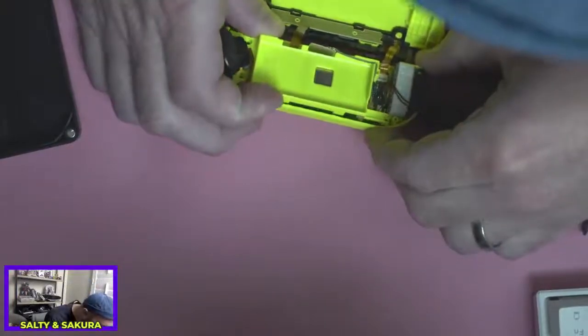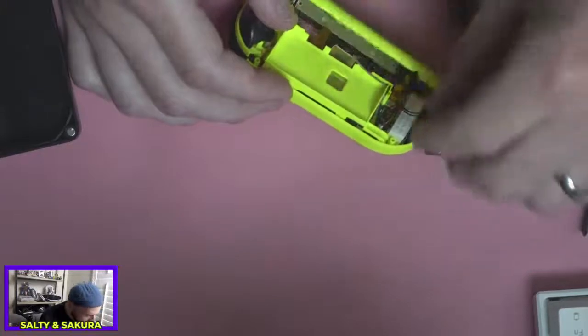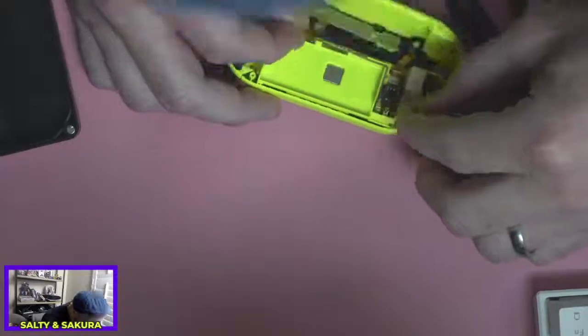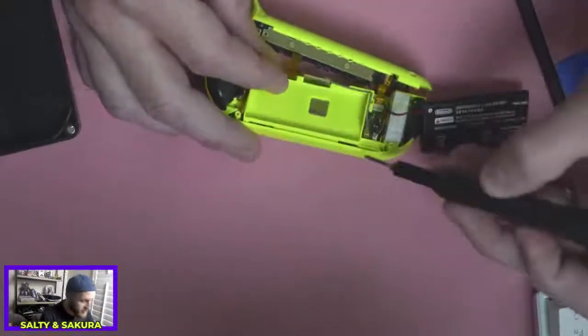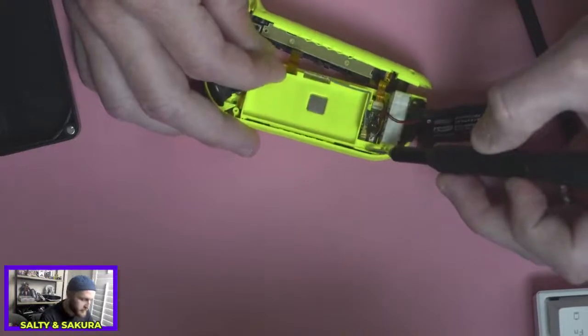Is there a fourth screw that I'm not seeing? No, there's a ribbon cable. You gotta be careful here. I can see it — I'm not sure if you can see it in here, but there's a ribbon cable right in there.